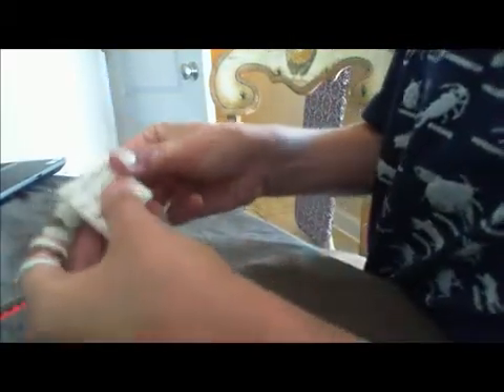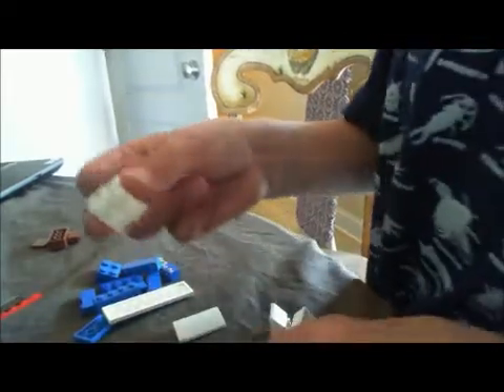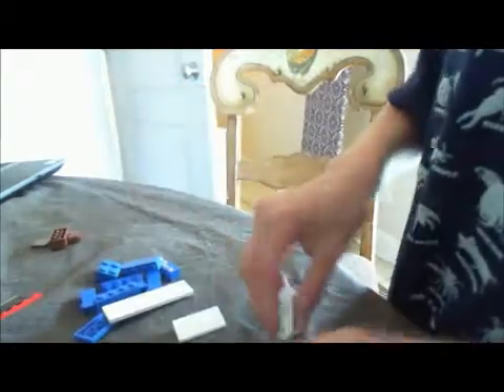I'm going to get these pieces off. You need two of these 2x4 white pieces, one of these white pieces like this, one of these white pieces, one by two white piece, two of these pieces, and two of these pieces. You'll be needing two of these one by four pieces with these dots, or you can get six one by four of these pieces — it doesn't matter.